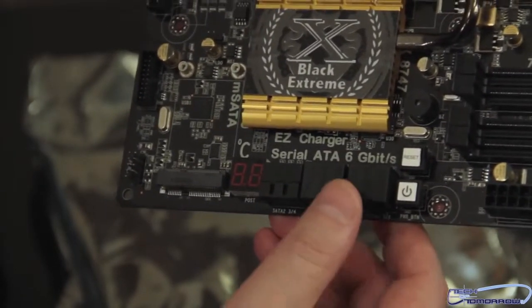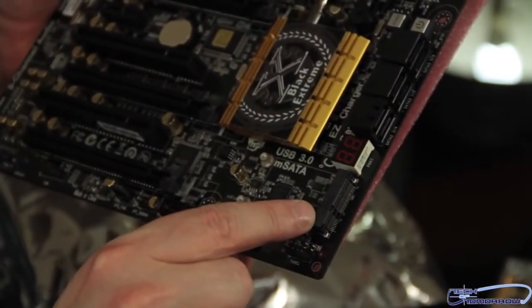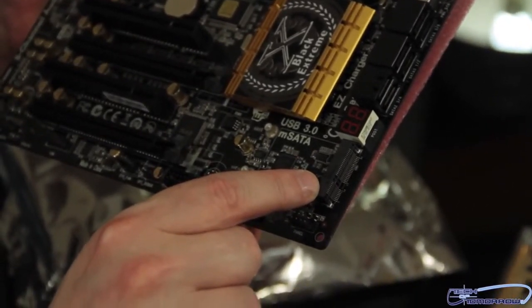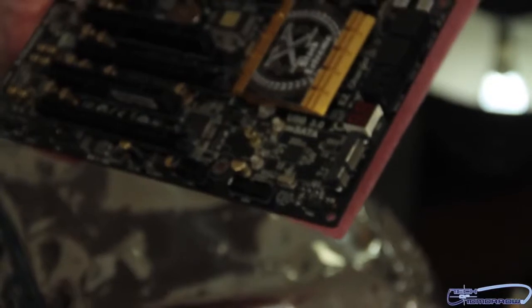I believe that two of the controllers are Intel and one of the controllers is ASMedia. Here's a very interesting port on this board — this is the new mSATA connection. There's a lot of stuff that's going to be coming out in the future, so you'll be able to use this. And I like the way that's set at an angle — that's going to be pretty interesting.